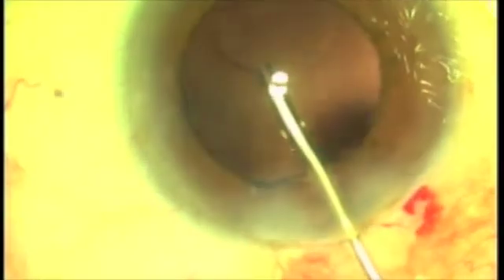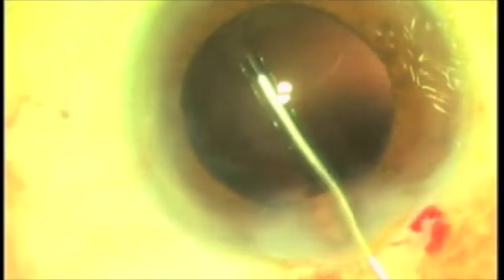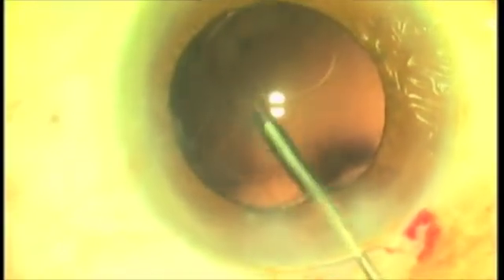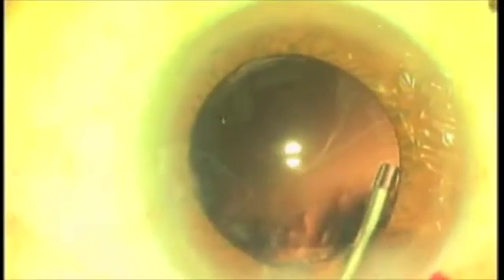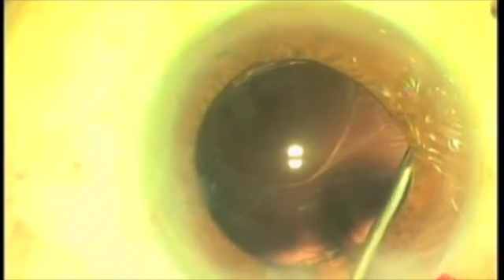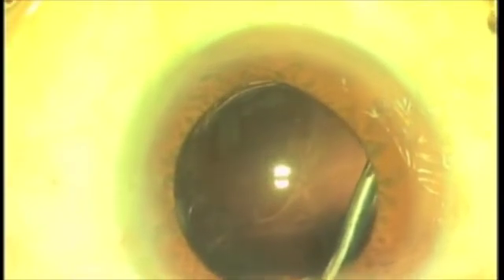Right here, you can see it — from about the 11 o'clock position over to about the 1 o'clock position, arcing down, you can see the rent, the tear in the posterior capsule. I'm looking at it right now, identifying it. I pulled gently on it to see how strong it is. I'm going up superiorly, and I can see there is a more acute configuration up there, pointing at approximately the 1 o'clock position.